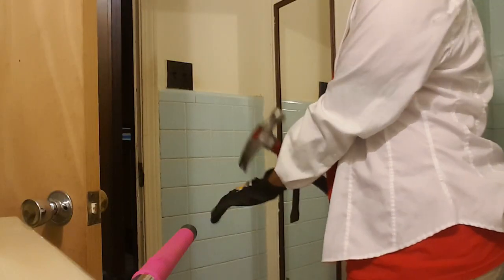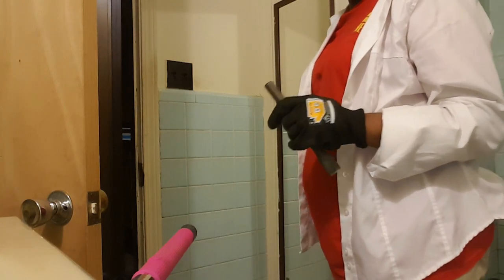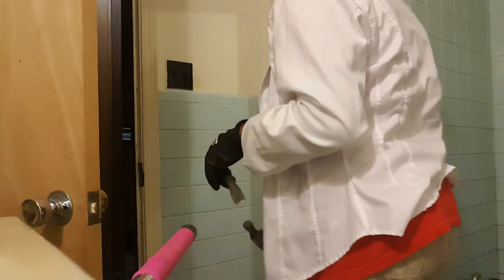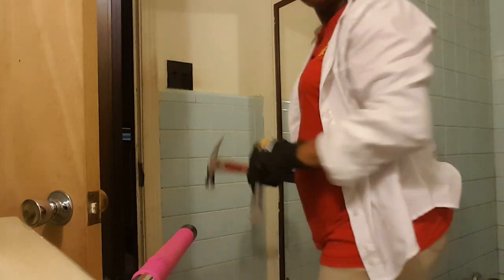He's doing that because we only have one good crowbar, so I'm going to let him take care of that. But in the meantime, I'm going to start here — my job is to demo all of this tile that is in the bathroom. The whole bathroom is being redone, so this is my job right here: get all of the tile off the walls in the bathroom. And now I'm cooking with fish grease — I just needed my safety glasses!